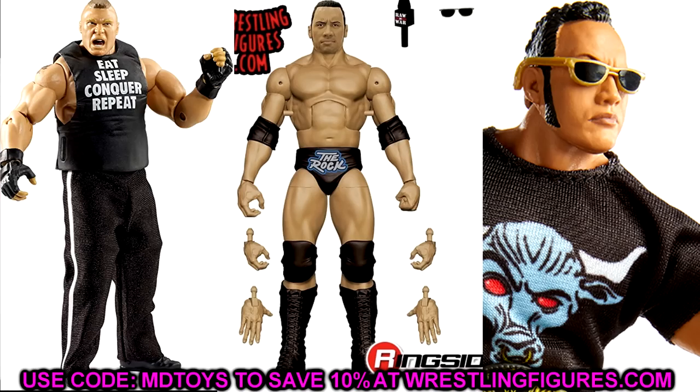We have The Rock Top Picks figure. I'd just say head swap it with some of his Ultimate Edition head sculpts — the yelling one or the People's Eyebrow one — then put the jersey on there with some Brock sweatpants and create a promo-looking Rock. I want one showcasing the blue trunks, but I'd also like one in full promo gear with the jersey and pants, since The Rock was always in different promo looks with jerseys, jackets, and t-shirts.